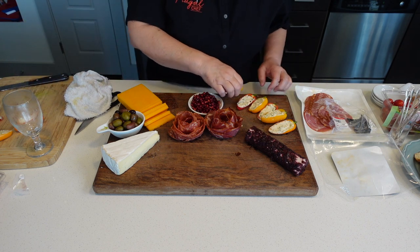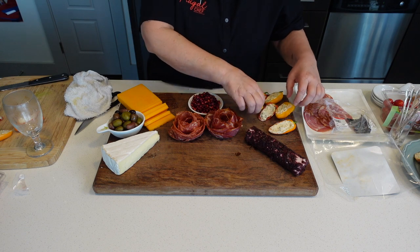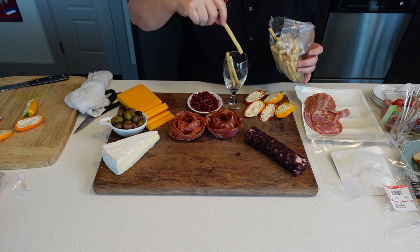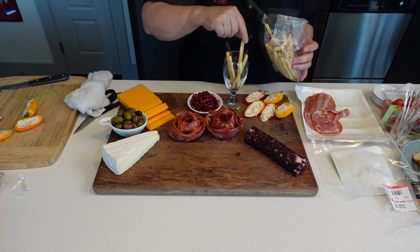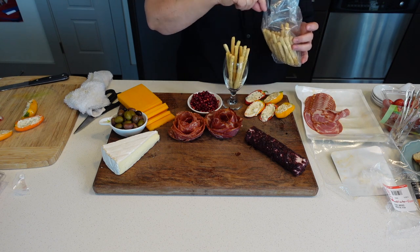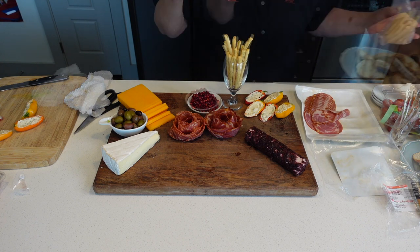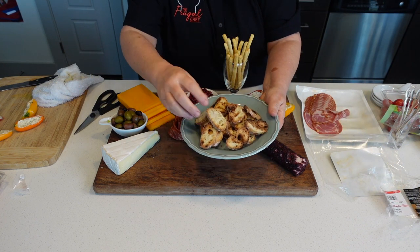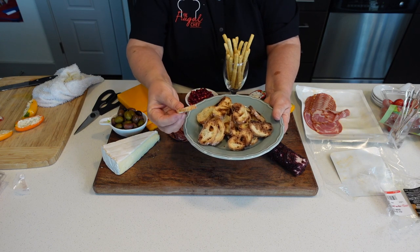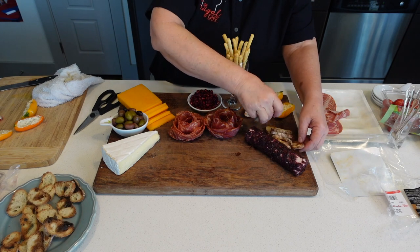You don't have to put everything you've made on your board — just keep some so you can be refilling as people eat it. I'm going to put some little breadsticks in a glass, that little wine glass. I have some little toasts — I just cut a baguette and toasted them nice and thin, and I'll put them here next to the goat cheese.